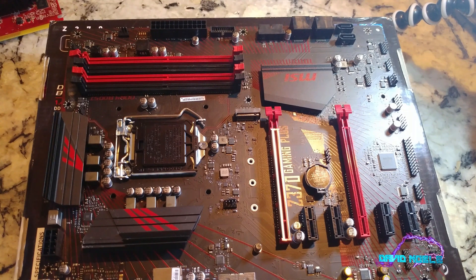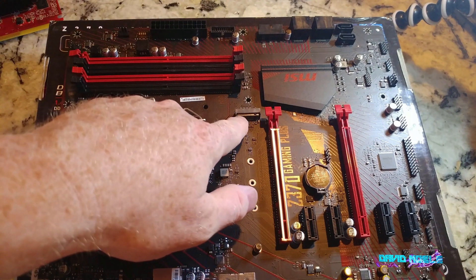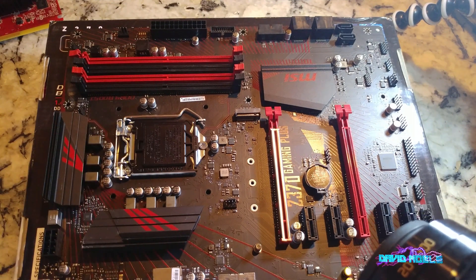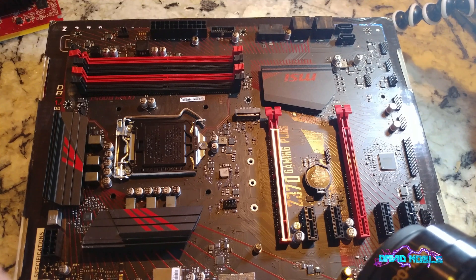We have some of the smaller PCIe Express slots that I never use - I probably need to start using those. I could have sworn this board said it had two M.2 SSD spots. Obviously there's one here, but I don't see the second one, so unless I'm missing it, this one only has one.